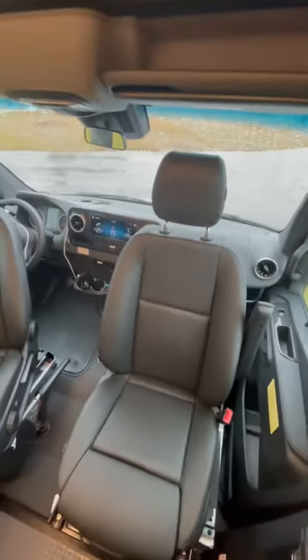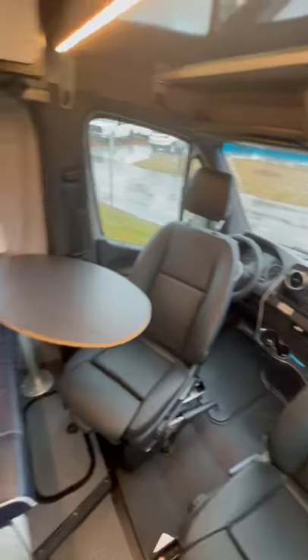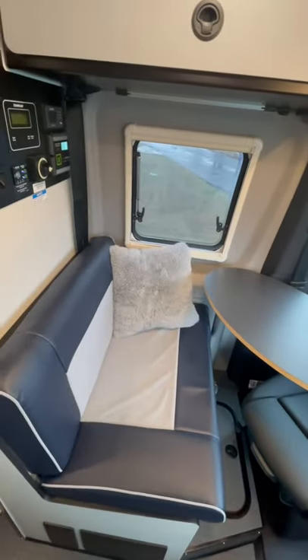This is our Winnebago Revel on a Mercedes Sprinter chassis. This is our motorhome that we're excited to use for the summer.